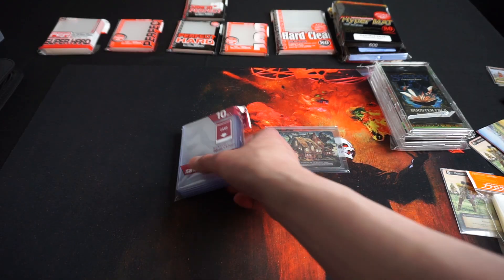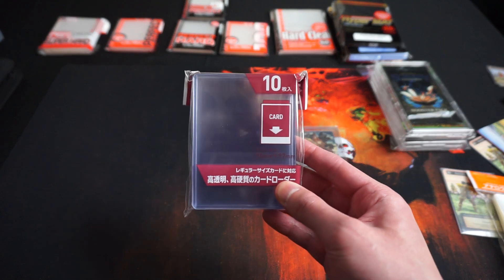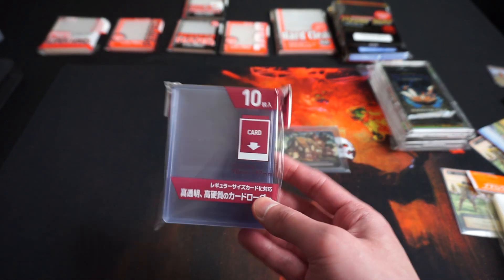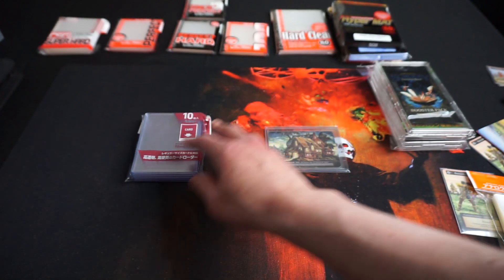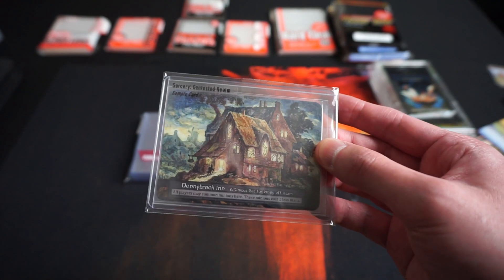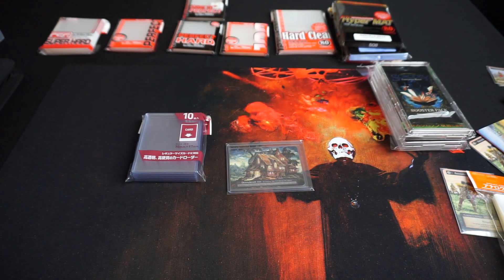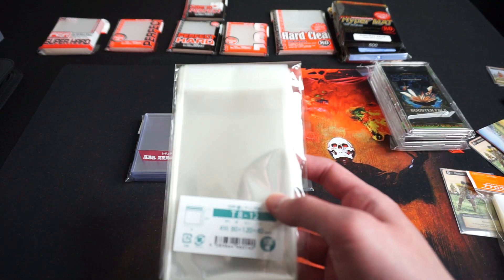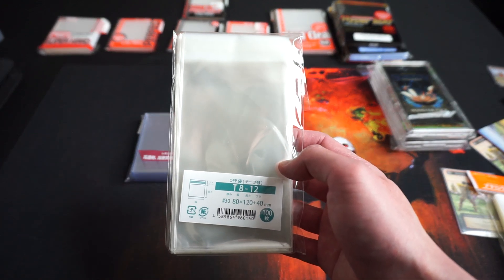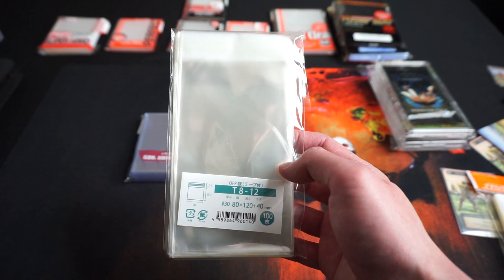For top loaders, I use ones made by A-Class, which is another Japanese brand. These are really transparent and I like the quality. I use them to store my sample cards like this, and cover them with a tape bag of 80 by 120 millimeters, excluding the flap.